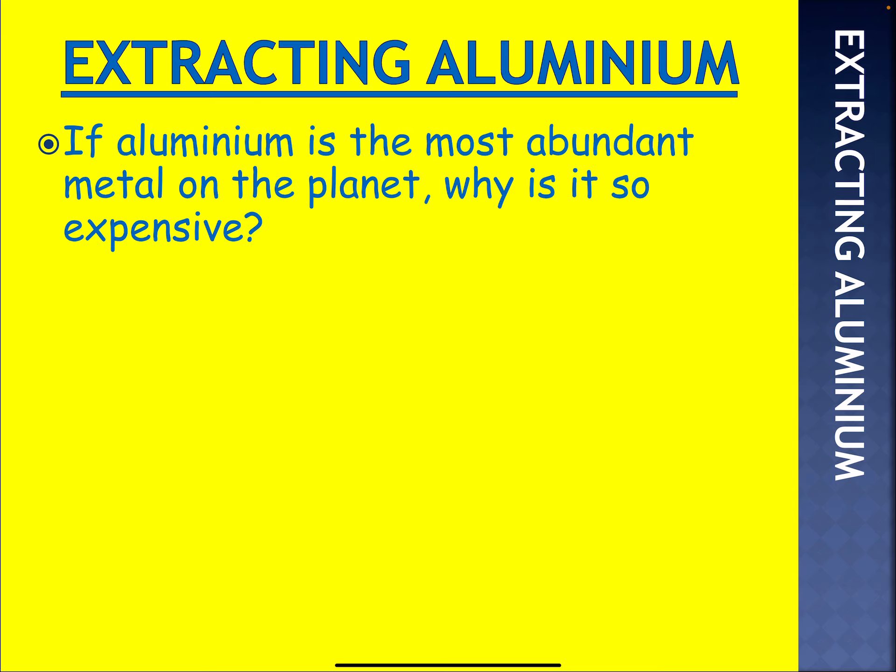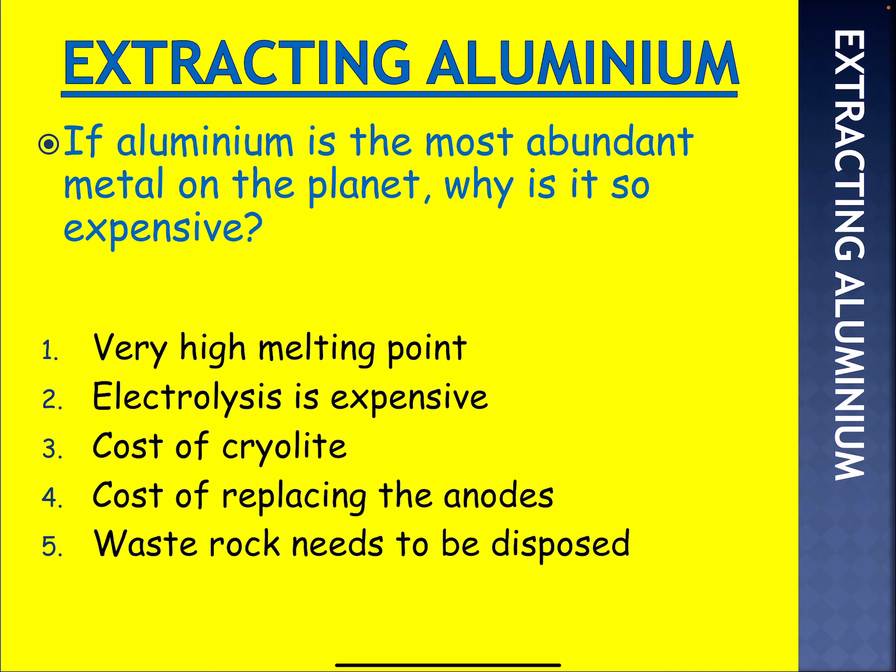If aluminium is the most abundant metal on the planet, why is it so expensive? It's got a very high melting point, so it requires a lot of energy to melt it. Electrolysis is expensive. You've got to add cryolite, which is expensive. The anodes, which are carbon, react with the oxygen at that temperature to form carbon dioxide so they need replacing. And then the waste rock needs to be disposed of.